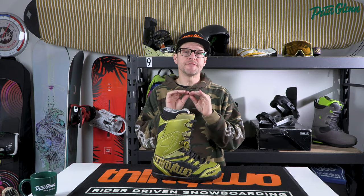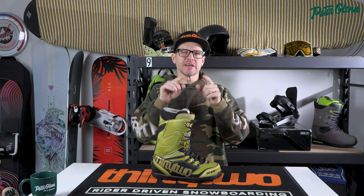What's up everybody? It's Matt from Peter Glenn, and in this video we're going to show you how to fit your snowboard boots properly. Let's check this out.